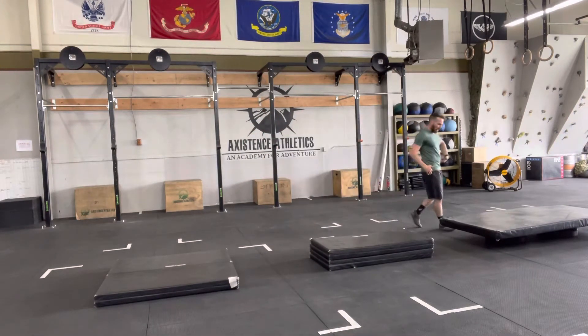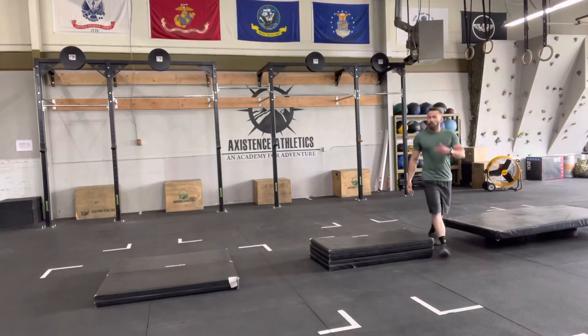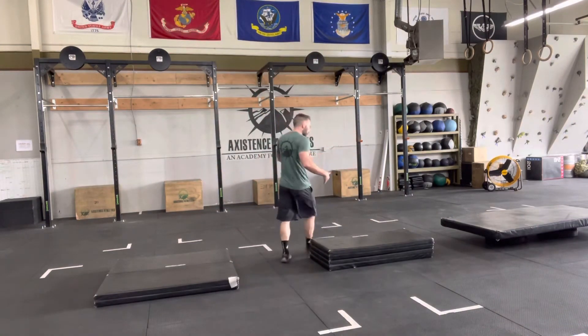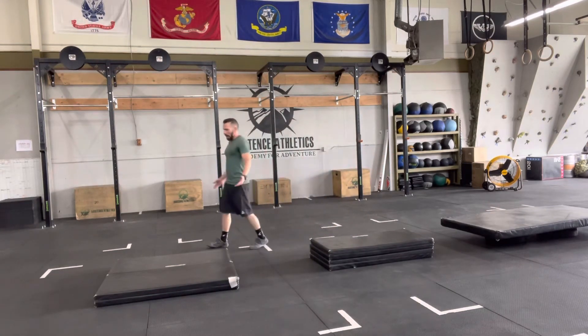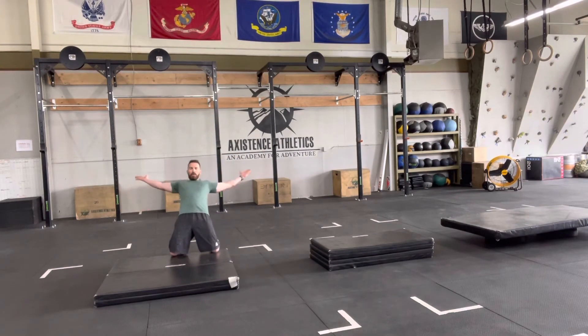We can start a little bit higher, and from right here lean back, squeeze your cheeks, let your knees come forward, and try to tap. In today's workout we're incorporating these in the strength section as a bit of a rest. Now if you can hit your knees on a higher target, the next goal is to get a little bit lower — push the knees forward, squeeze the glutes, and come down.